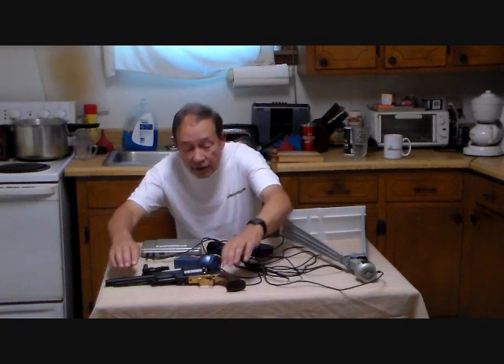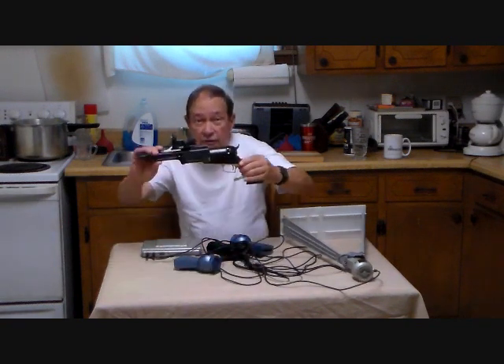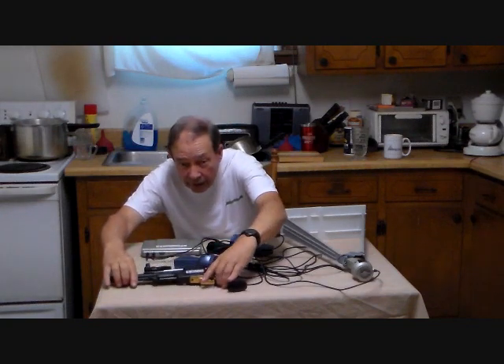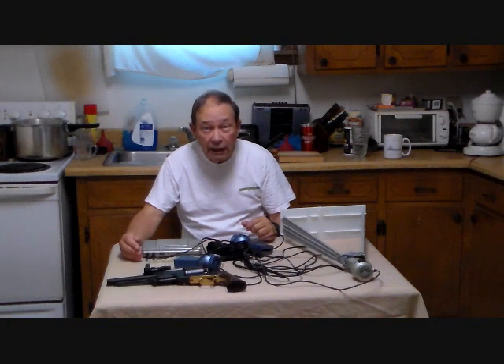Today we're going to start gathering some chronograph records on our Colt Super Walker. Hopefully we'll be able to get data on round ball loads, 200 grain elongate bullet loads by Kato Ajama, and also his 240 grain bullet.